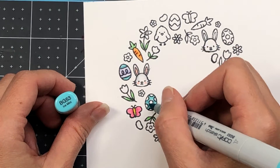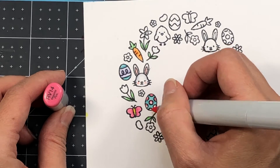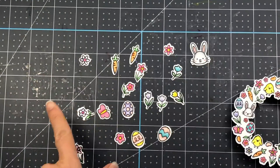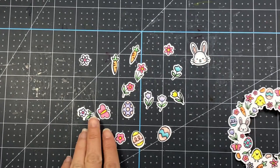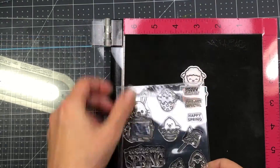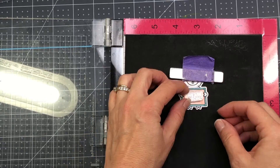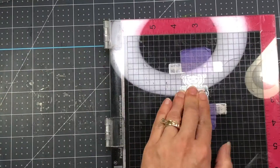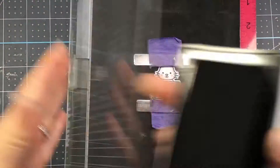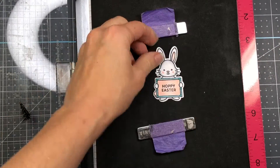I'm not going to show all the coloring for this wreath since I color the same images the same way throughout. Here's the finished wreath — I went ahead and die cut it, as well as all of the individual larger stamps and all the stamps from the Easter Signs stamp set. Next I'm going to stamp sentiments on the signs: You Are Special on the sheep and Hoppy Easter on the bunny. I don't use the chick in my card, so I leave the sentiment off and save it for a future project.